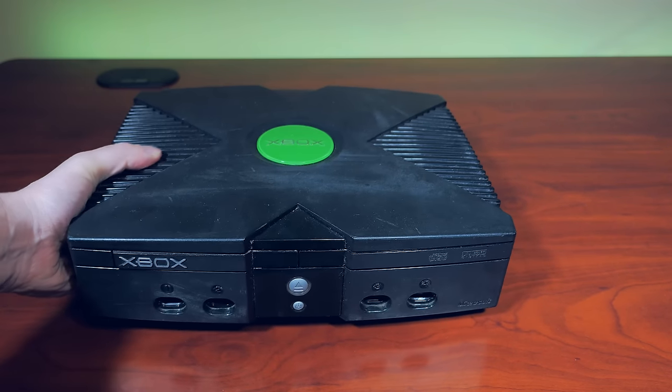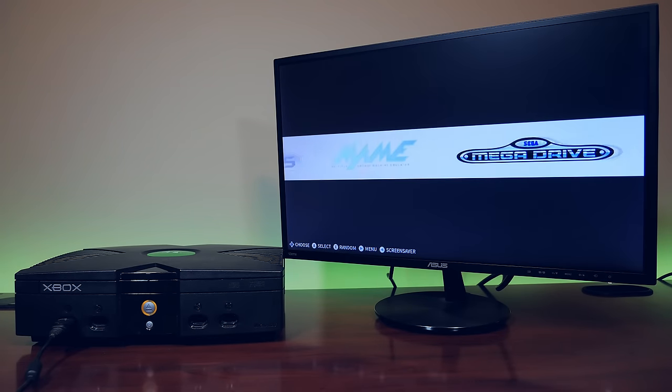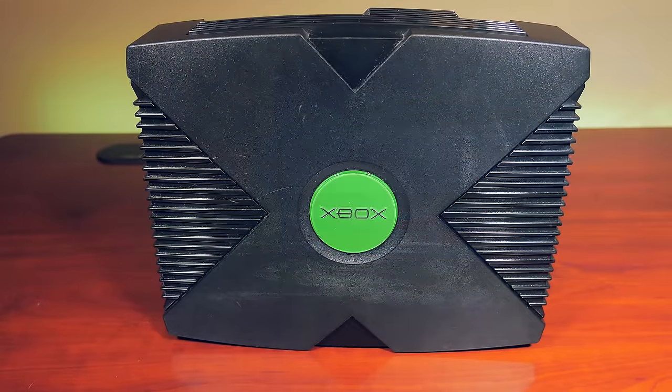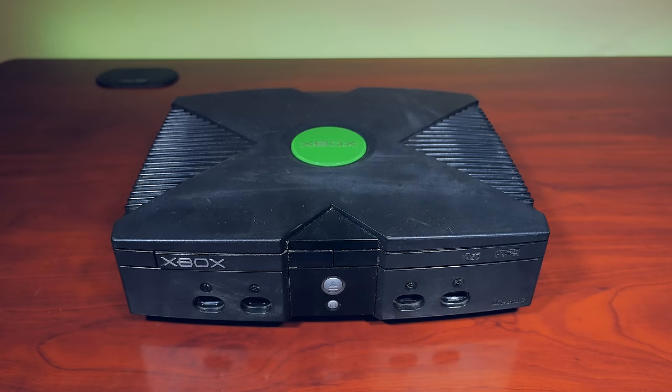What do you do with an original Xbox that you find cheap at a thrift store? Convert it into a badass emulation device. I found this little beauty at a local store for $10. OG Xboxes in stores isn't uncommon — they are pretty cheap and easy to find, especially in North America.